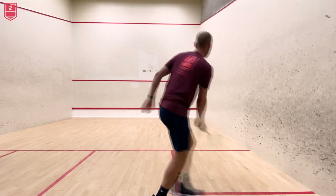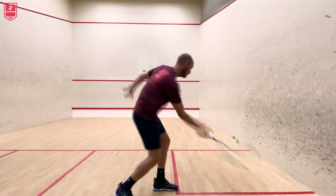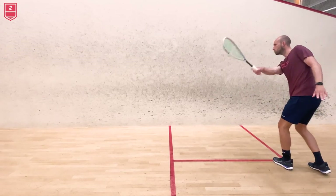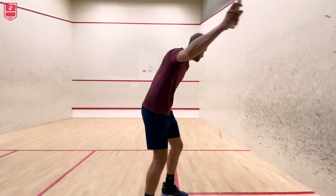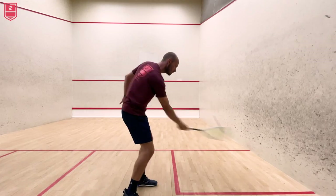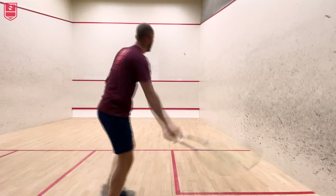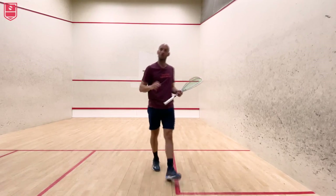The next important thing is follow through. You don't want to cut across or stop the swing — it's important to always keep a real flow in your swing. See if you can get maybe around 10 or even 20 shots continuously in the service box. You can also play with your stance: open stance, closed stance, and alternate between them. There are several things you can work on here.